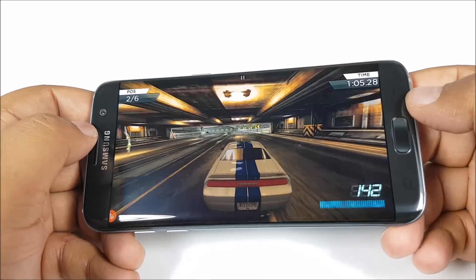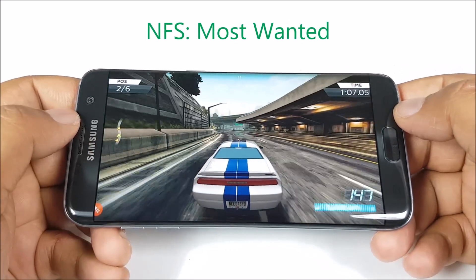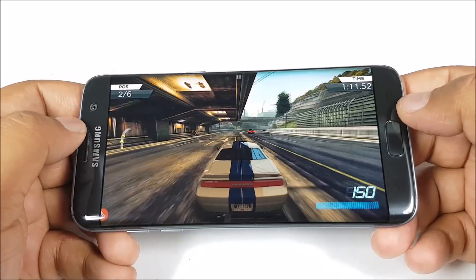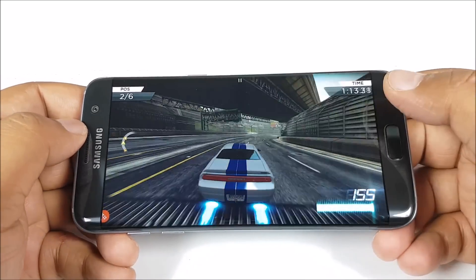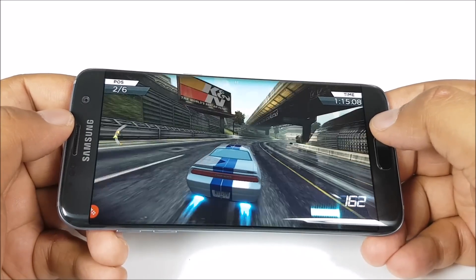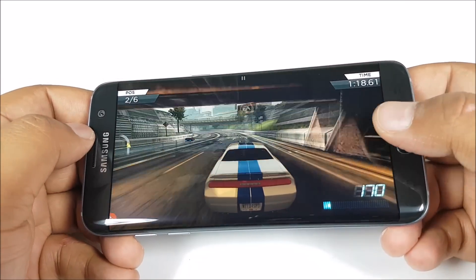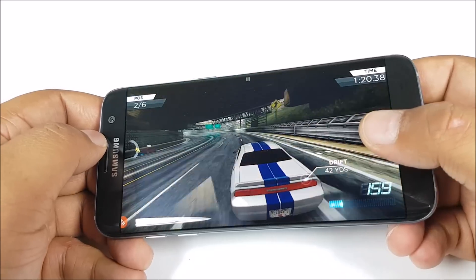We are now playing Need for Speed Most Wanted. Again, it is a very fast paced game. The touch response from this display is really great, and due to that curved panel, it seems as if there are no bezels on the display, so it's really immersive. Moreover, this is a Quad HD panel, so everything looks superbly sharp.